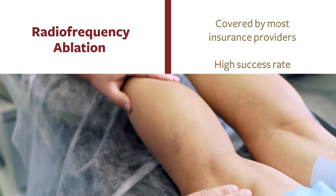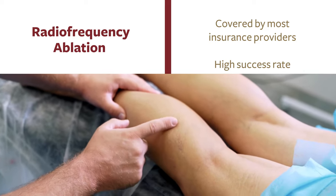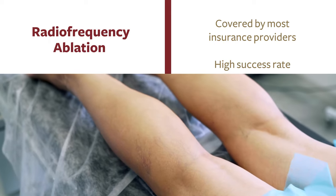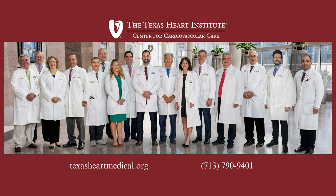The RFA procedure is covered by most insurance providers for patients diagnosed with venous reflux disease. The success rate of permanently closing the diseased vein with this treatment is very close to 100%. If you are interested in additional information or would like to schedule an appointment, please contact the Texas Heart Institute Center for Cardiovascular Care.